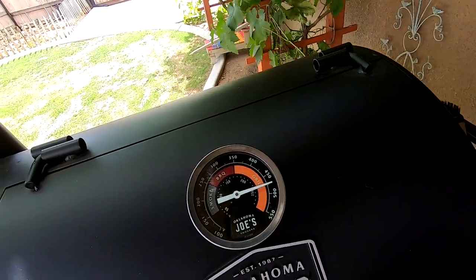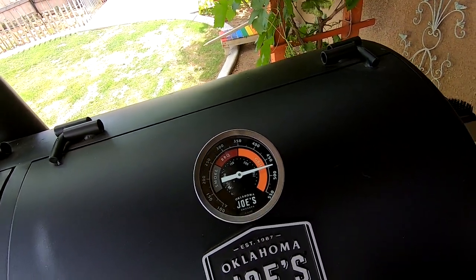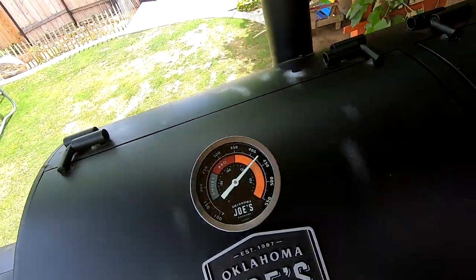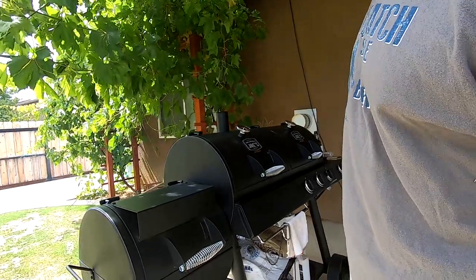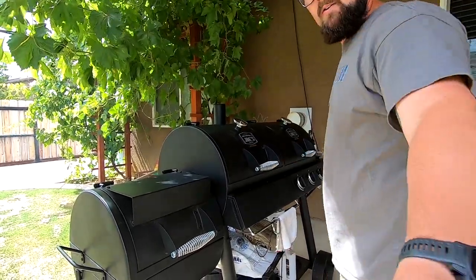With that one burner off it dropped back down to about 475, which I can live with. This side over here is cooking at 425. I might only need to run the middle burner. Just gotta keep turning the corn - that's about all there is to it.